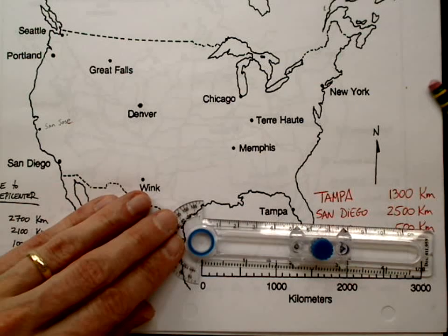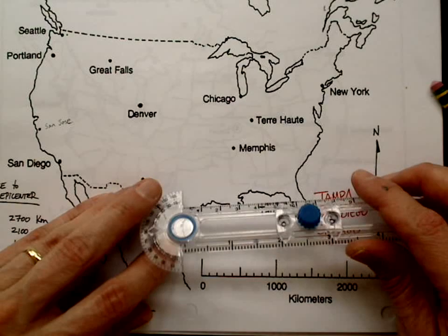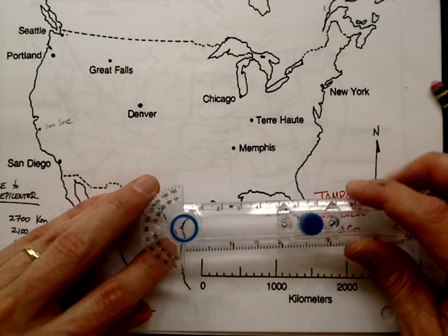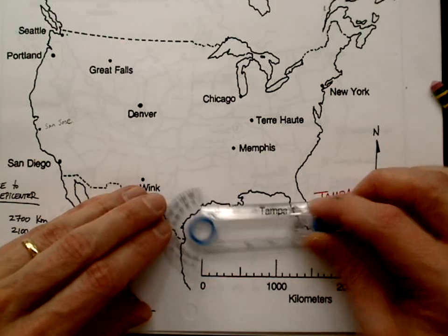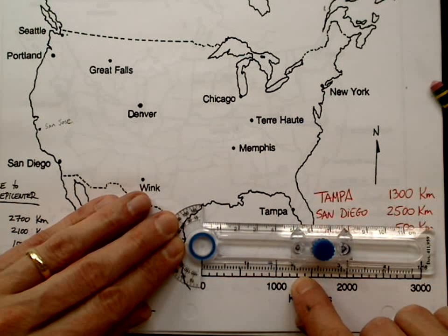Be careful, don't over-tighten it. These safety compasses are pretty junky and you can break them — over-tightening will certainly break them. Even being careful with them may break them, so just be aware of that. I have my 1300; I want to go back and check and make sure I'm right on — which I am.